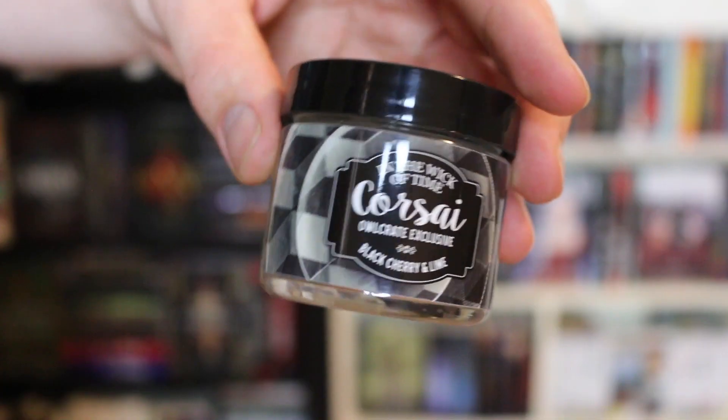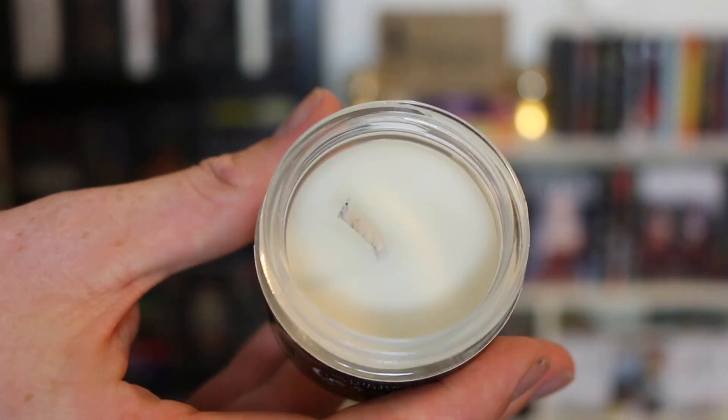Next we have a candle — I really like the black and white design. It's black cherry and lime scented — like those old-fashioned lollies from the 1960s candy shop. It's super cute. I'd definitely put it on my shelf, though I have an irrational fear of lighting a candle and forgetting about it and burning all my books!